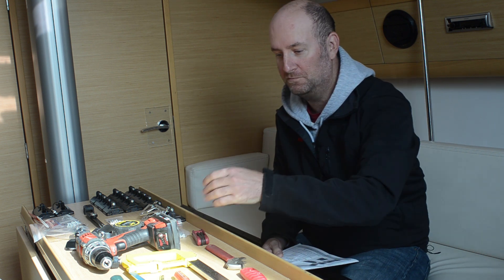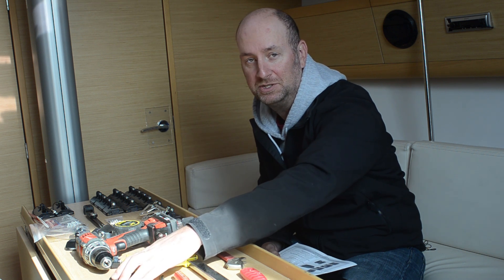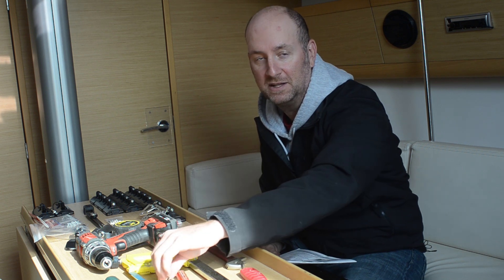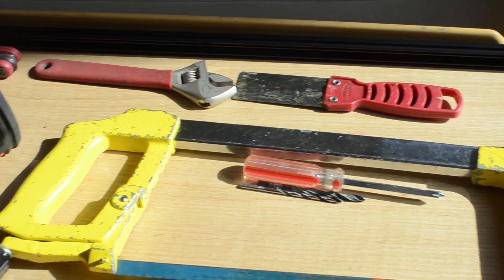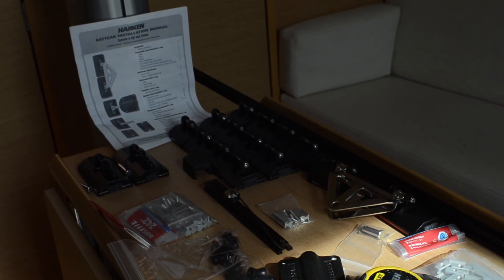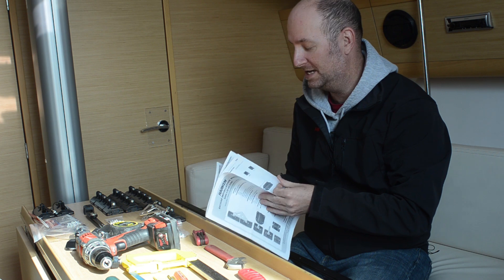Today we're going to take a quick look at the tools needed. We are doing a System A bat car installation. We have a hacksaw for cutting the foils, a file to make sure there are no burrs on any of the foils, a couple of different sized drill bits — the sizes are all listed in your manual — a Phillips screwdriver, putty knife, crescent wrench, allen wrenches, an electric screwdriver, and a tape measure. Any other things you might need are listed inside your manual.